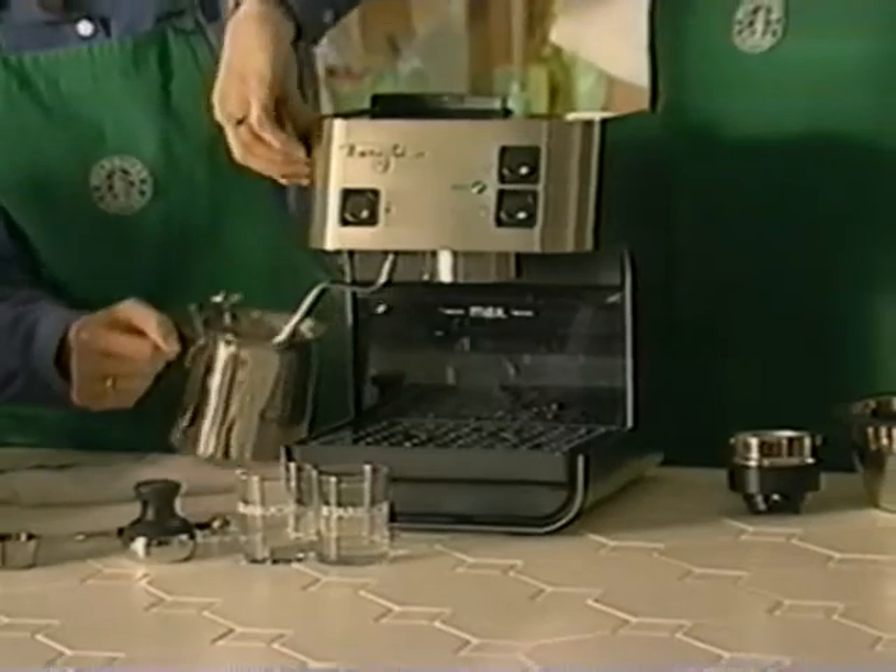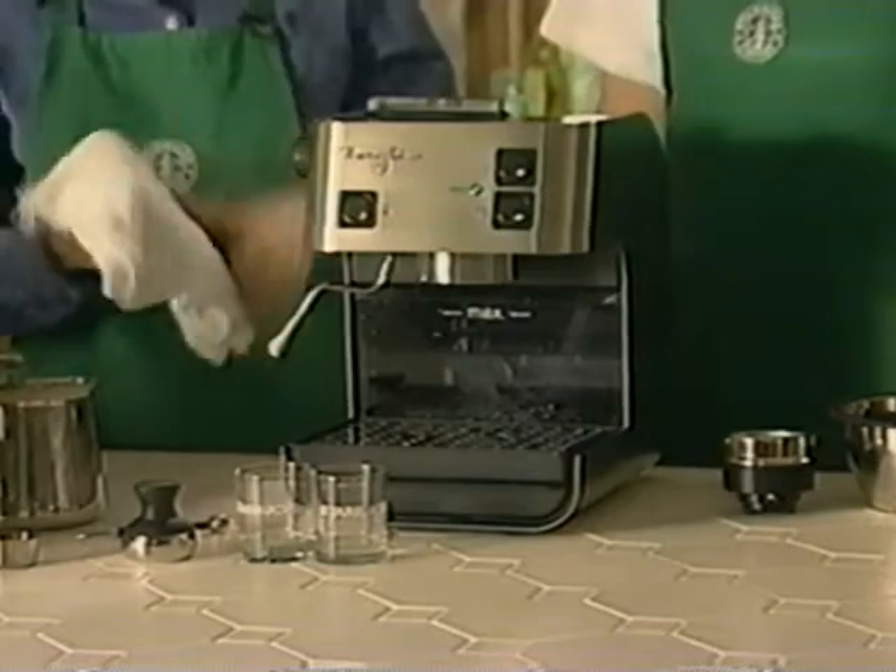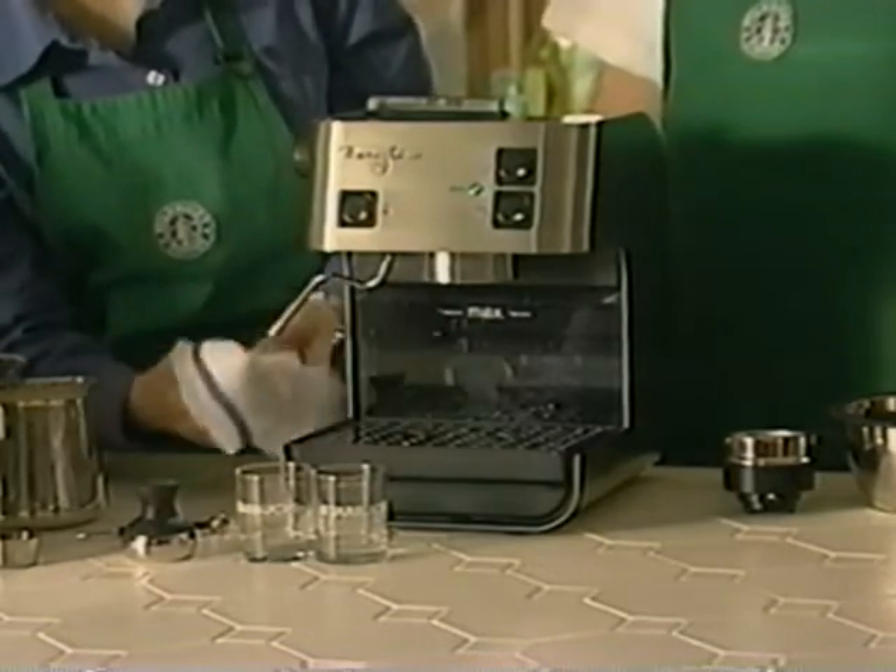Starbucks recommends a temperature range of 150 to 170 degrees Fahrenheit. Beware, milk scalds at 172 degrees Fahrenheit. Once at the proper temperature, turn the steam knob off. Pull your frothing pitcher away from the steam wand and immediately wipe the milk residue from the wand with a damp cloth. Be careful — the steam wand is very hot. Once the steaming process is complete, depress the steam button again to turn off the steaming mechanism. Now let's prime again.